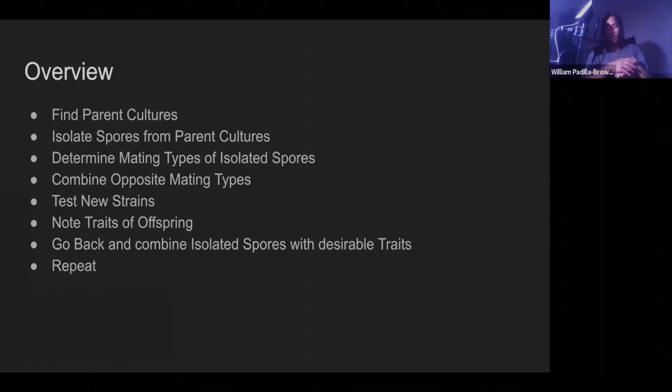Number two: isolate spores from parent cultures. Mushrooms produce spores, and Cordyceps is an ascomycete — like a morel — so it produces ascospores. For those of you who don't know, it usually takes two spores to come together for a fungus to have its genetic exchange — the sex part for making a new culture. Some mushrooms need two compatible spores, and Cordyceps mushrooms actually have three different mating types — like three different genders — and two of them can only mate with the one other one; those two can't mate with each other.